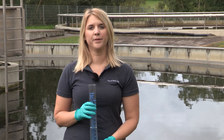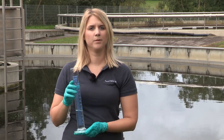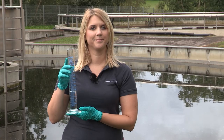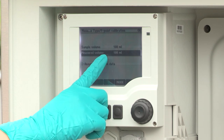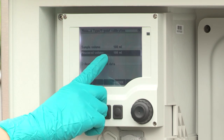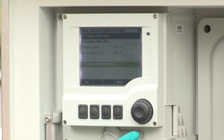Now check the volume in the measuring cylinder. The sample that was taken has a volume of 100 milliliters. If the measured volume differs from the volume that was set before, enter the actual measured volume and then select accept calibration data. If the actual measured volume is correct, just accept the calibration data.